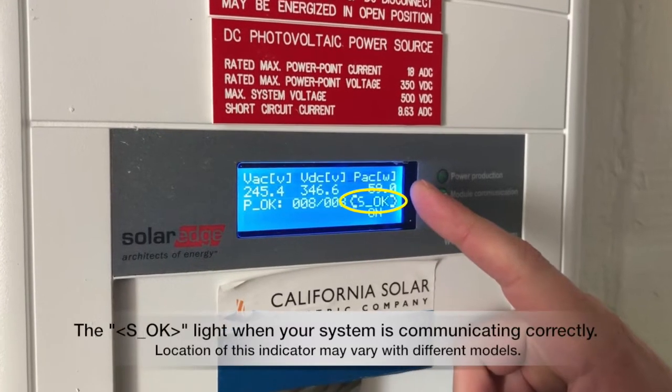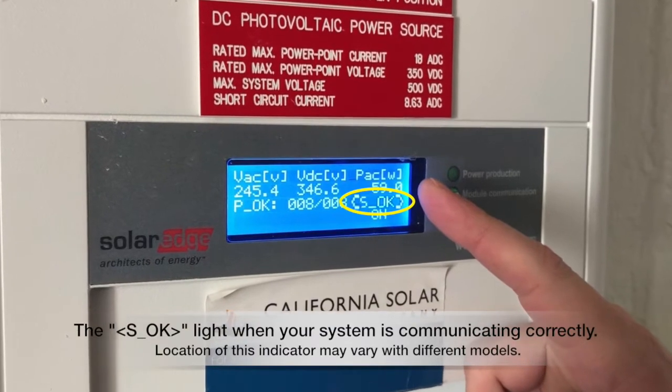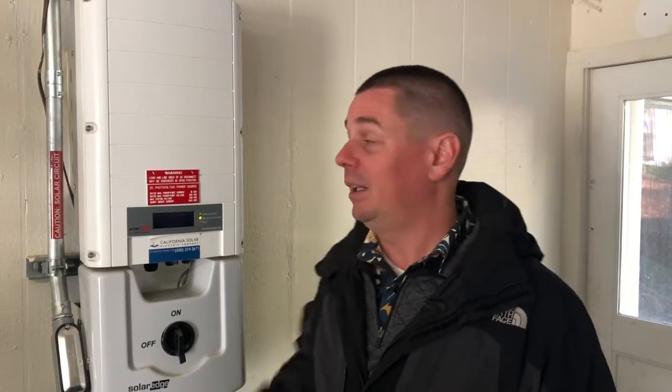We'll verify that the inverter is producing power and has communications by pushing the green button to see the screen. We can see it's still making power — it's going to take a couple minutes for the S OK light to come back on. Thanks for watching. We'll have a couple more videos down the line. If you have any questions, give us a call at 530-274-3671.